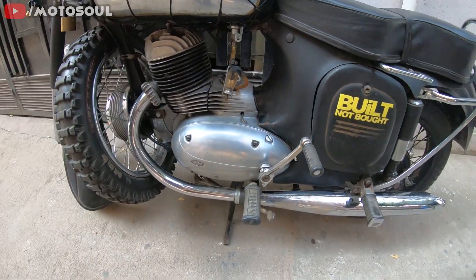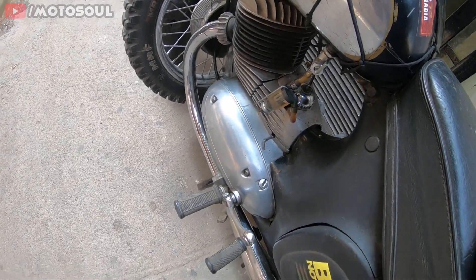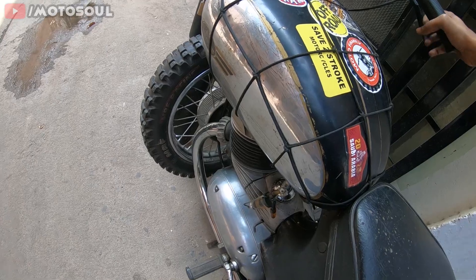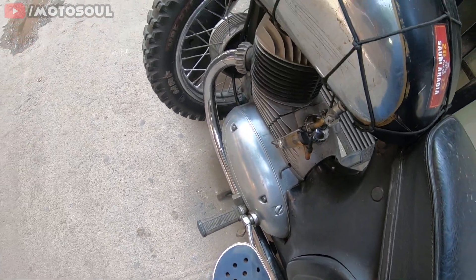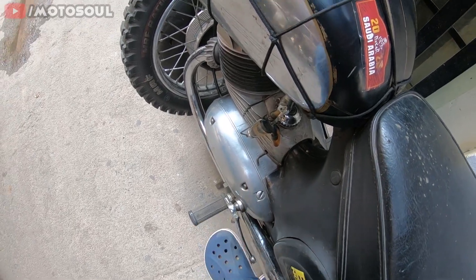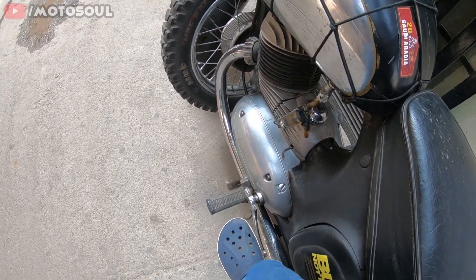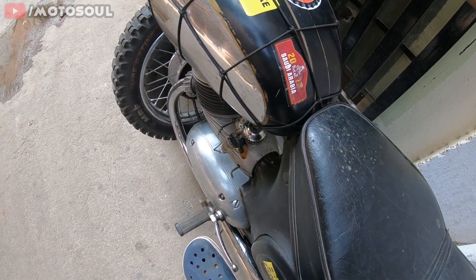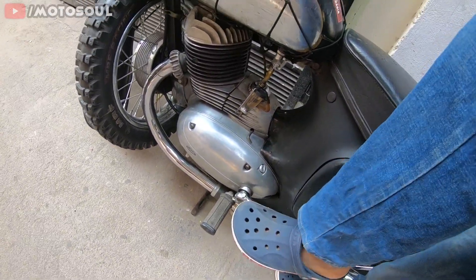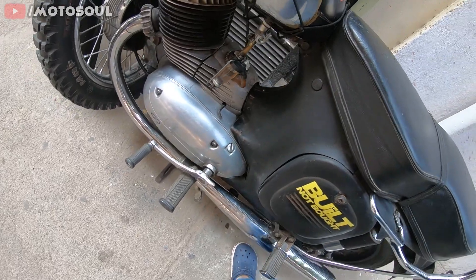Now the ignition is on, the petrol is on, and I've already tickled it — now I have to kick-start the motorcycle. It's always better to pump it a few times before you start, as that gives you better grip on the kick. If you're new to Jawa or HD motorcycles this might feel difficult, but you don't need to pump it that much — it will start right away. Once you feel the compression on the kick, just take it through and it will start.